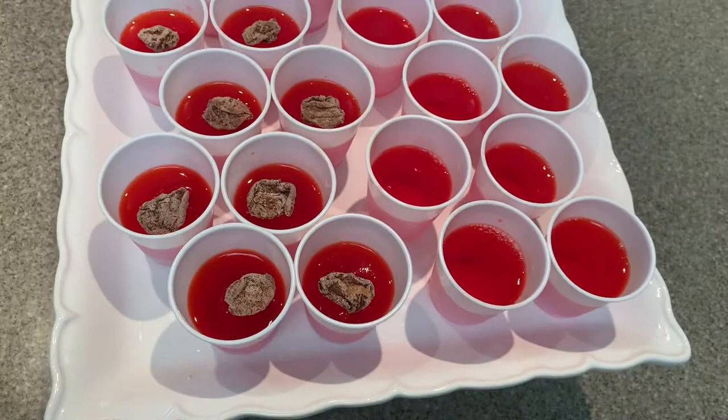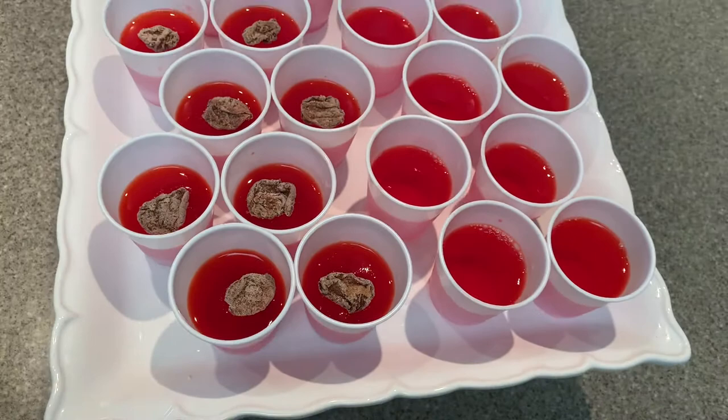After they sit in the fridge for six hours, I added sweet lihing moi on top so we could distinguish which ones were lihing moi flavored. They were a great hit at our family gathering — something super quick and easy that you can make for a great time.